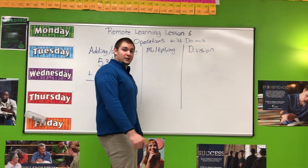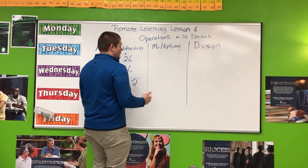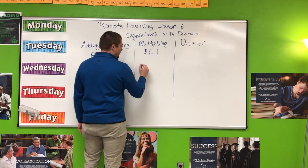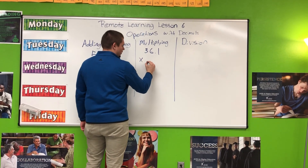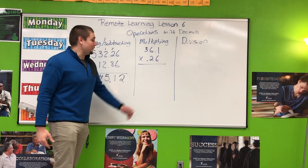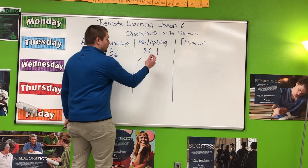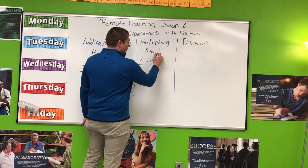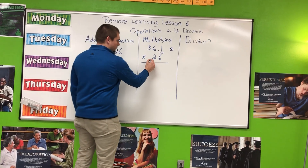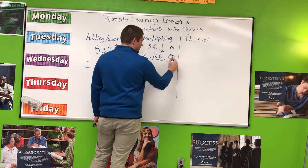Multiplying with decimals is a little bit different, but we are going to do it by pretending we are multiplying like normal. I'm going to multiply 36 and 110 times by 26 hundredths. You don't really have to line up the decimal points here. We are going to count the number of place values to the right of the decimal — I have 1, so I put a little 1 off to the side. On the second number I have 2, so I put the 2 directly under that 1. We are going to use this for later.